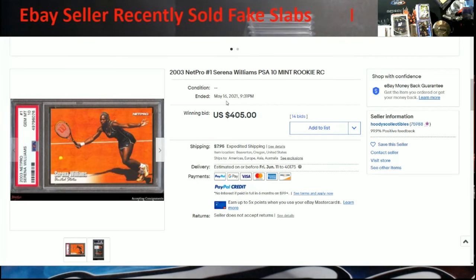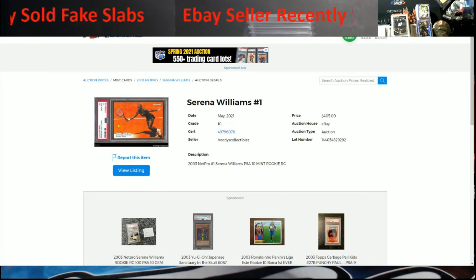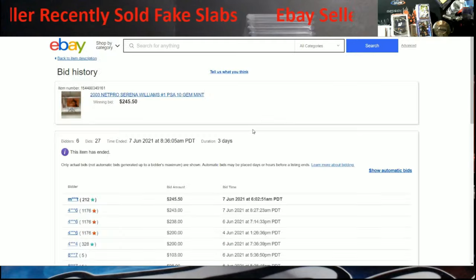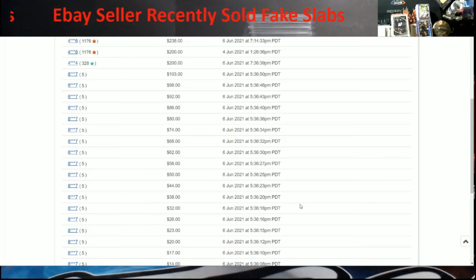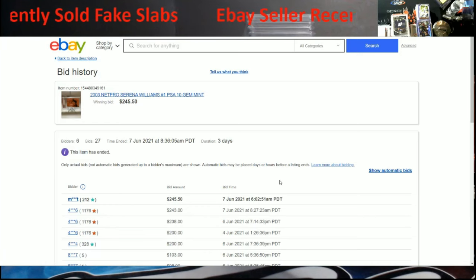Now if they bought this off Facebook — this was sold May 16th, showing the 17th on PSA's website, maybe when it was paid for. You're talking roughly 21 days. Then that person put it up on eBay. The first bid started in June, so within two weeks somebody bought that card, had it in their hands, then supposedly bought it on Facebook, hurried up, shipped it, and relisted it. That does not sound right to me. I mean, that's really cutting timelines quick.